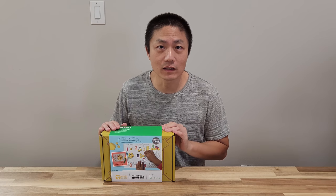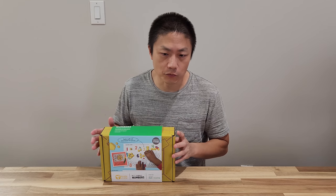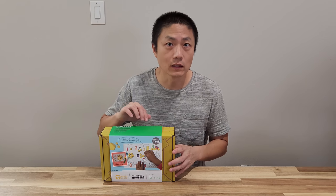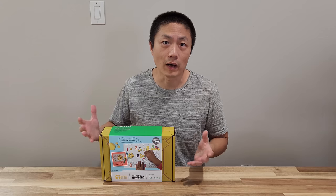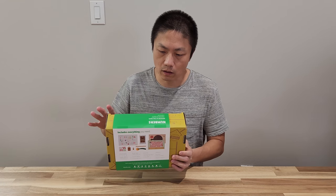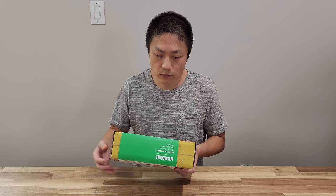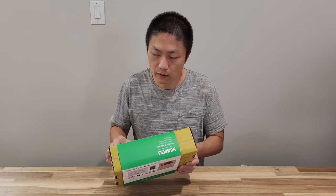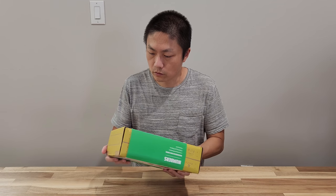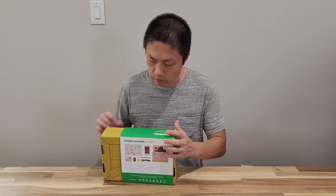Today we have another Kiwi Crate from KiwiCo. Now this is different than our annual subscription that normally comes once a month. This is actually something that I bought separately. Now this crate is called Numbers — it was on a discount at the time so I decided to just buy it. Today I am going to unbox it and also show you how we are going to play this.